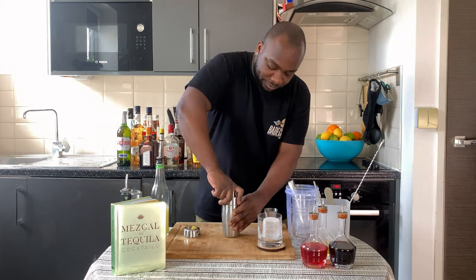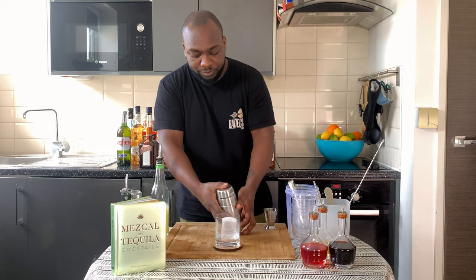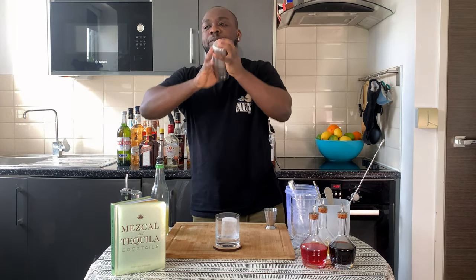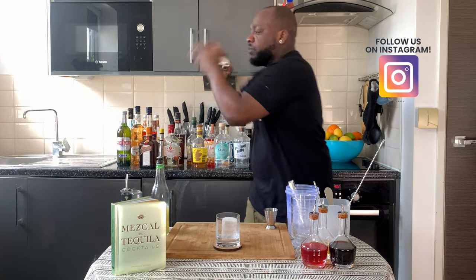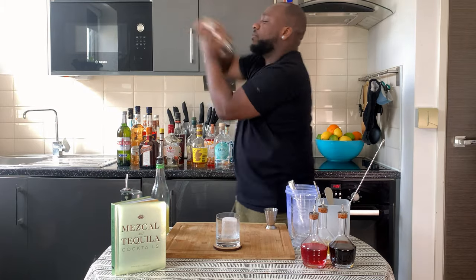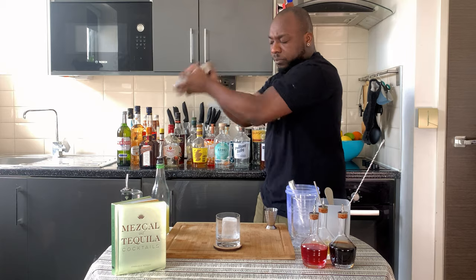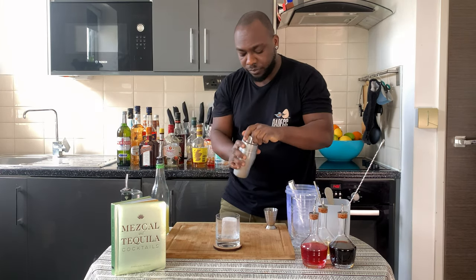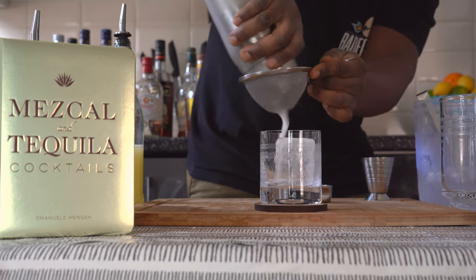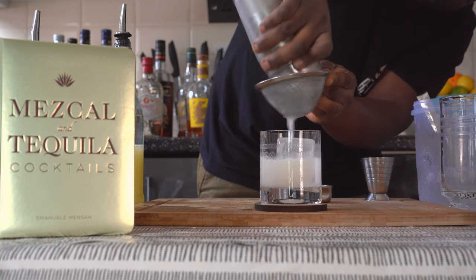We're going to close it up. I've got my glass ready, and then we're going to go for a hard shake.